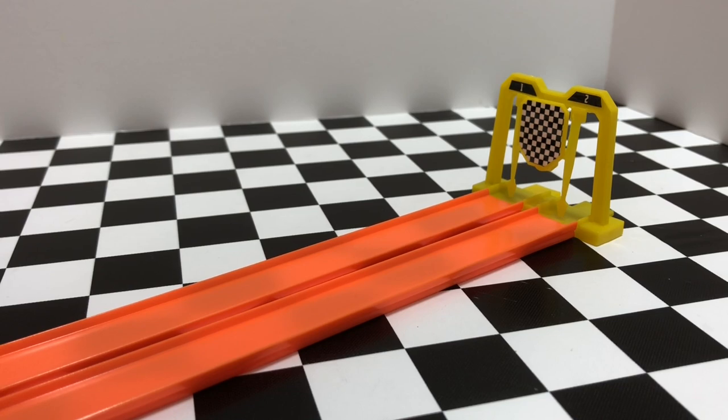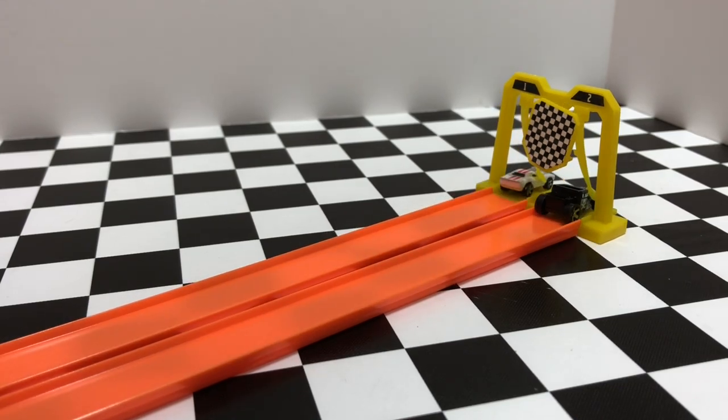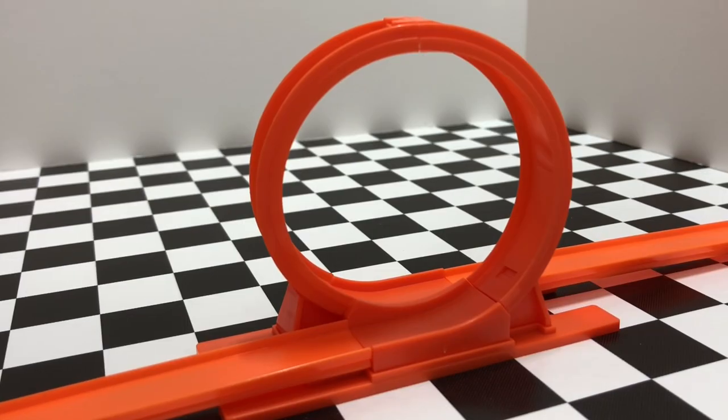These World's Smallest Hot Wheels cars definitely hustle on the track, so it's important you see where that flag falls to know who's your winner. And nothing is more satisfying than seeing these little guys make it through the loop — and they do almost every time as long as they pick up enough speed.